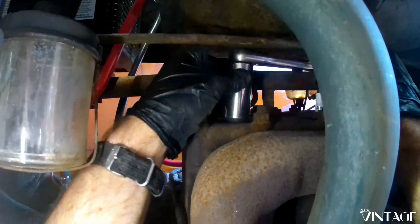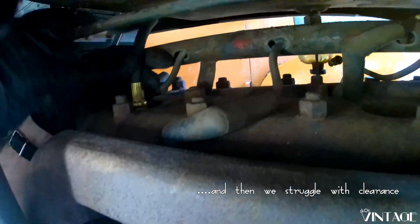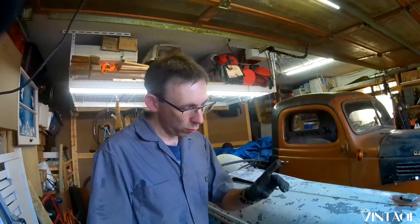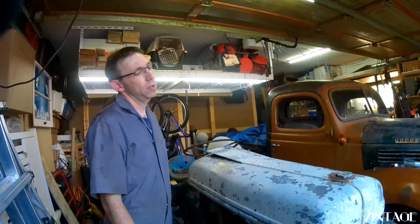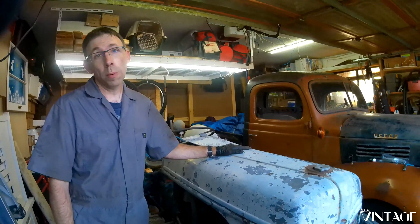We'll take a look at those in a minute, but the first thing I want to do is check to make sure we have compression on the cylinders. That's something we've never done on this. So things are going to be a lot easier to get to if we take this hood and grill off. There's a couple bolts down there, bolts onto the dashboard up here, and in theory we should be able to lift it off and set it off to the side. The gas tank is up in here but it's empty, so it should be nice and light.